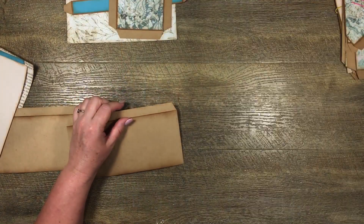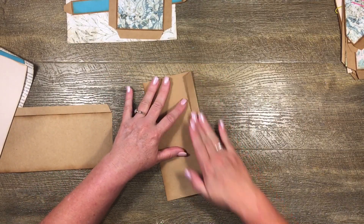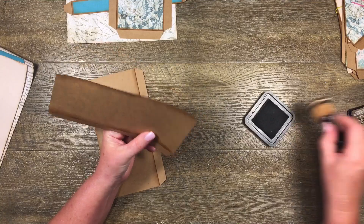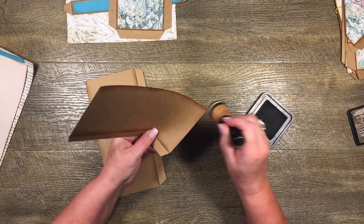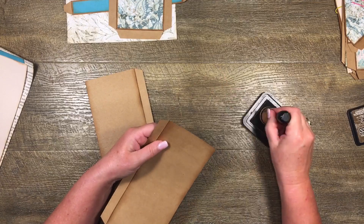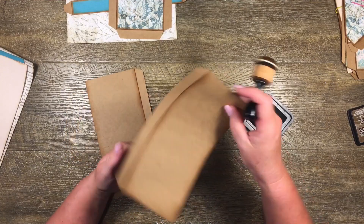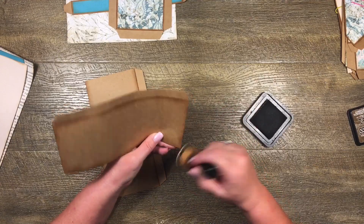I'm just cutting those tabs off both of these pieces and then pop that one to the side. I have already folded that long tab on these and I've done a bit of inking, but I'm going to do a little bit more where I've just cut those tabs off. This is a pretty simple page - not every page is difficult. It's just figuring out what you're going to do with all the bits and pieces.